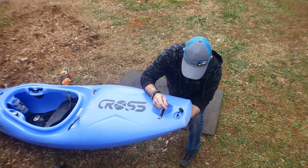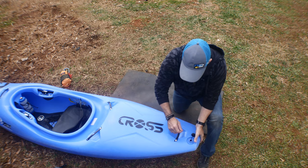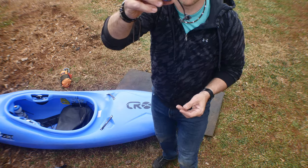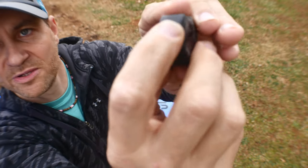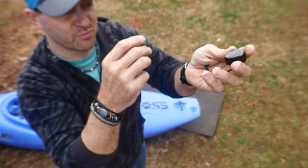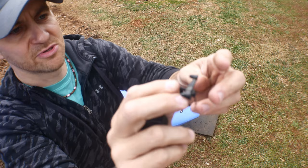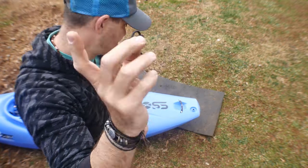It's an outie instead of an innie — almost like a Coke bottle. I have actually never seen that. It has the Zet logo on it, so they own that mold and they're molding it themselves. They put little ridges on the edge for grip — because when you have cold fingers it's really hard to grab a tiny plug, but you can grab this super easy.